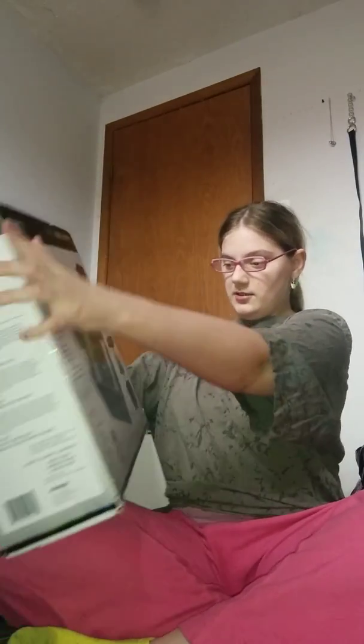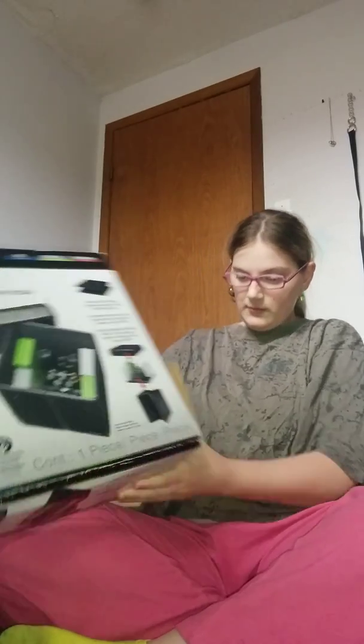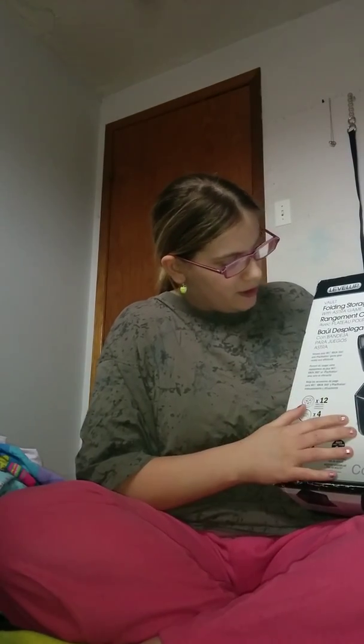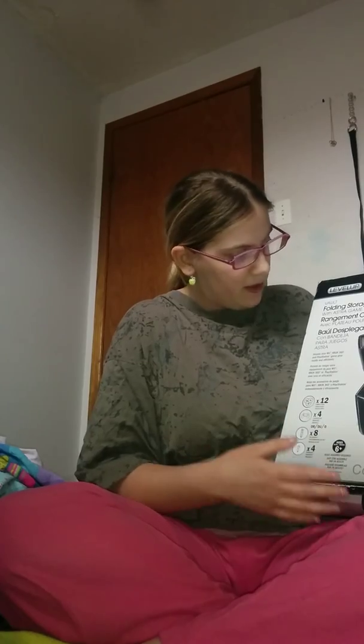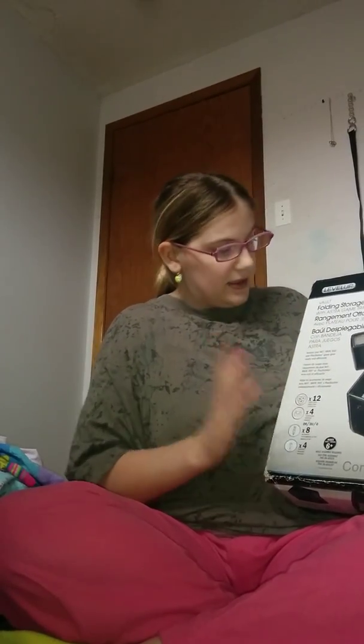Hi there viewers, Princess Strawberry here. In today's video I'm going to be building a folding storage video game box. Here's what it looks like — you can store your video game controllers, charge cords, Game Boy games, DS games, Xbox games, store whatever you want in it.